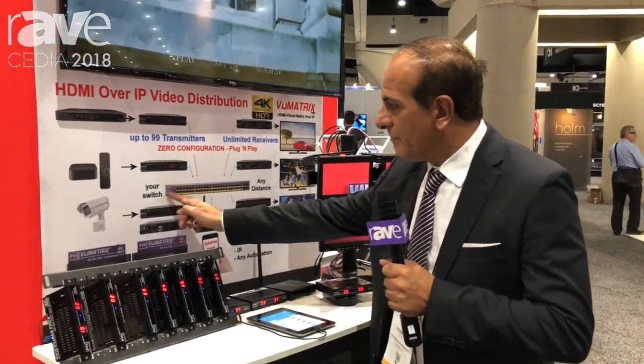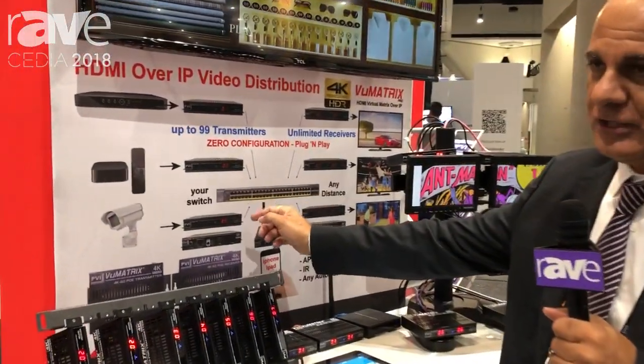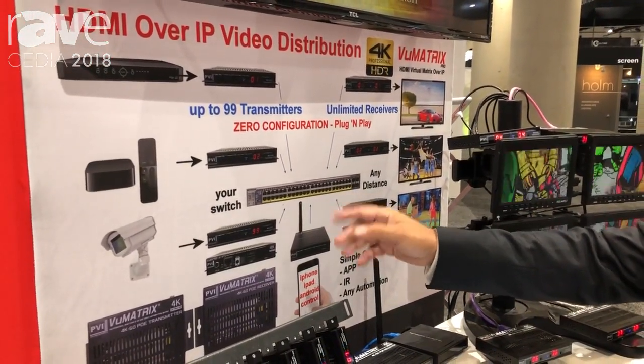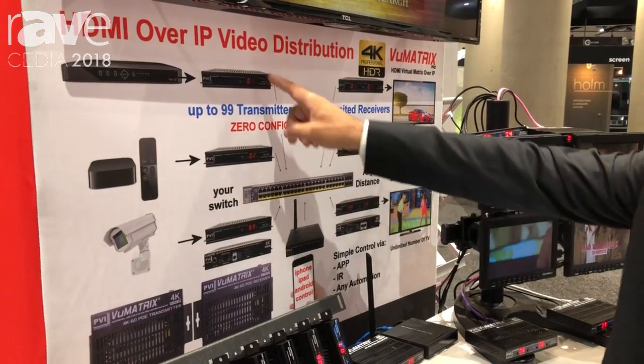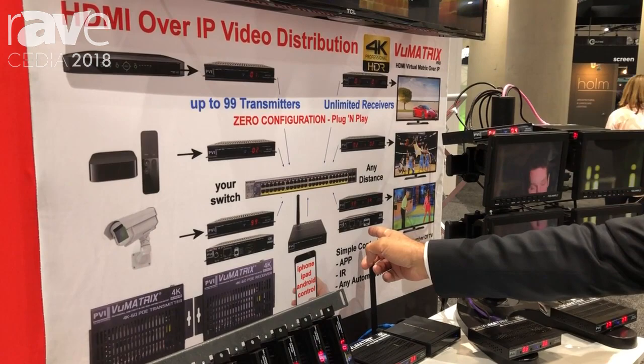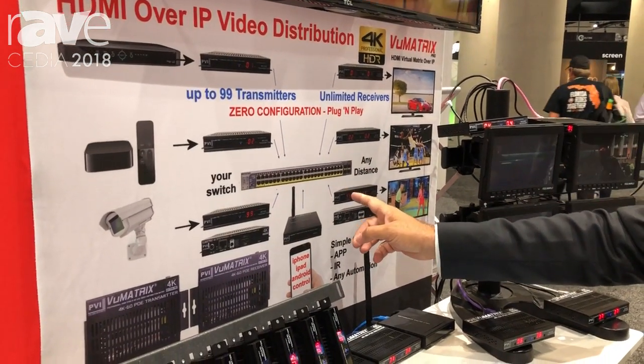It works on any possible available switch. You just use any multimedia switch with as many ports as you want, and you build the system by adding as many transmitters as you want — one per each video source — and as many receivers, one per each TV you have. The connection is very simple.